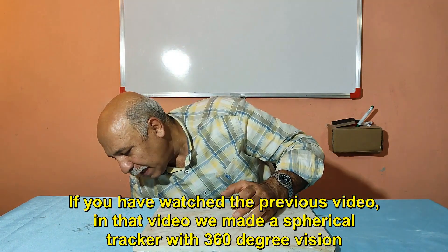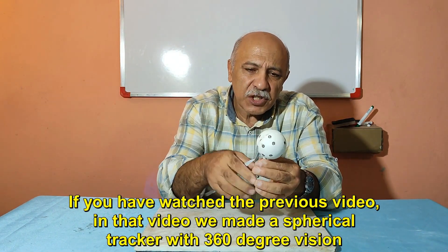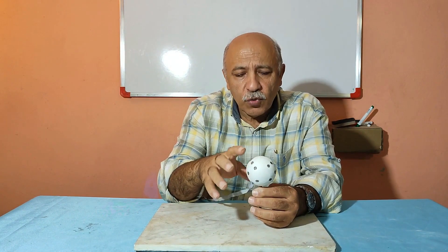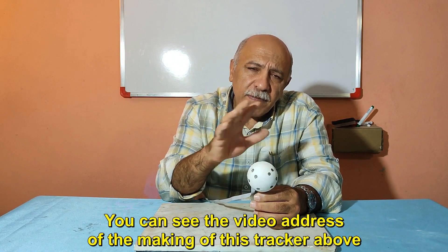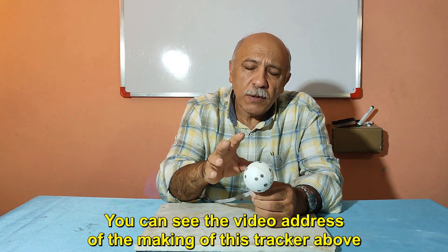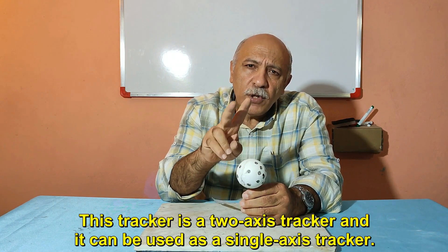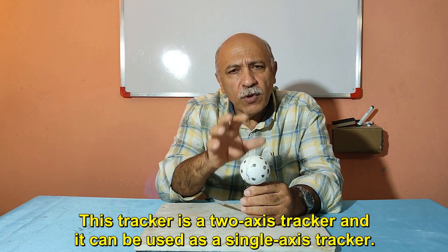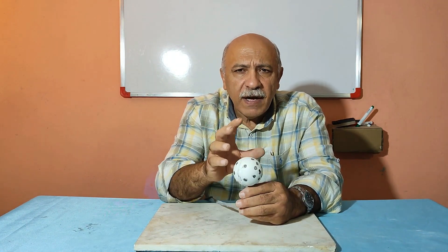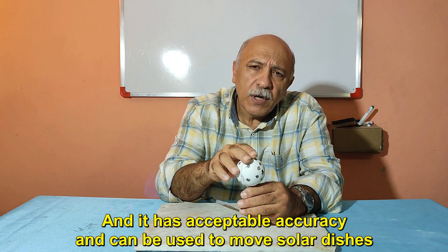If you have watched the previous video, in that video we made a spherical tracker with 360 degree vision. You can see the video address for making that tracker above. This tracker is a two-axis tracker and it can also be used as a single-axis tracker. It has acceptable accuracy and can be used to move solar dishes.